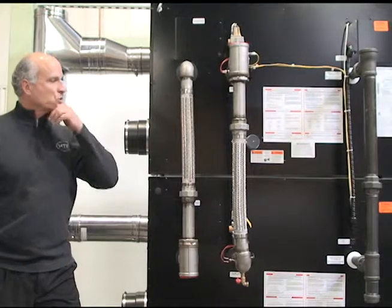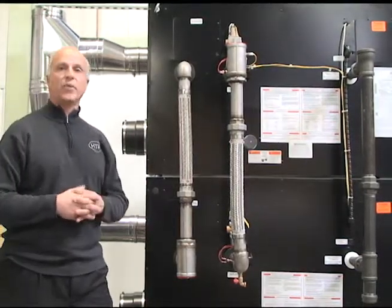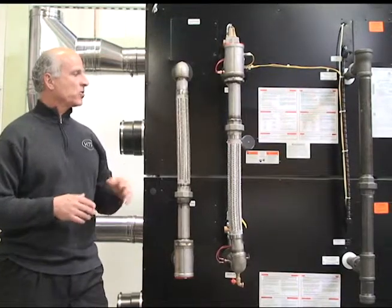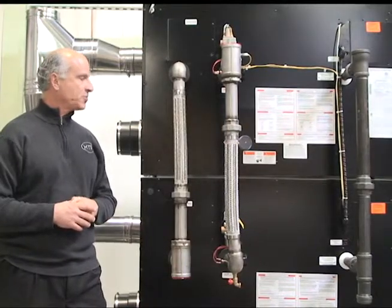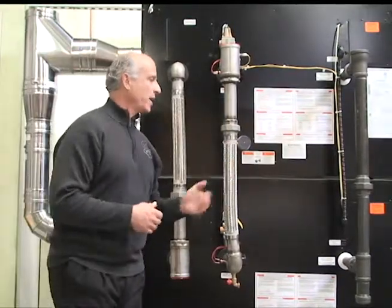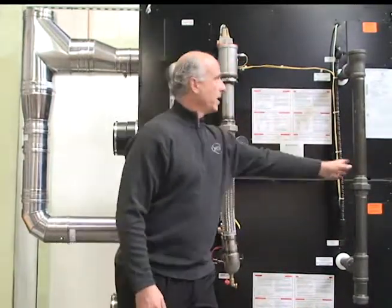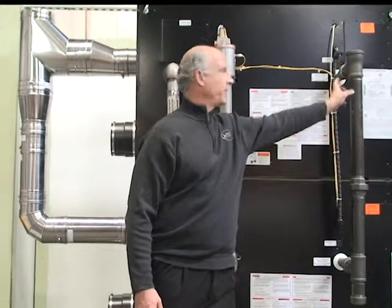Now let's take a closer look at the piping and how the ModCon VWH Double Stack is actually designed. The mechanicals are all to the left of the unit. Starting with the first connection: we've manifolded your gas piping so that's all done — you just have one connection point to the unit.